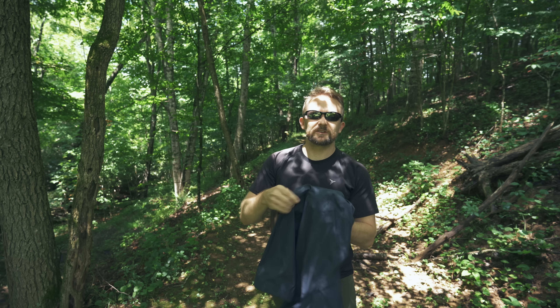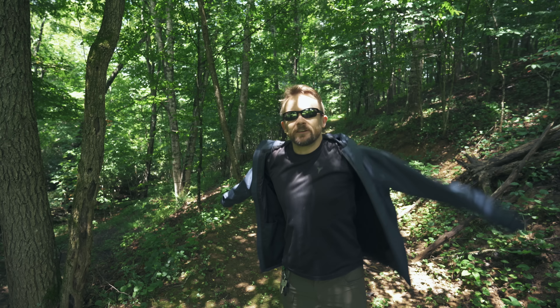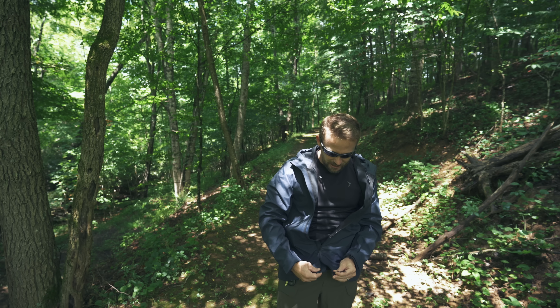Everyone, my name is Luke. Welcome to this episode of the Outdoor Gear Review. Today I am reviewing this rain jacket here. This is from a company called Gimax, and I've been testing this out since around January.